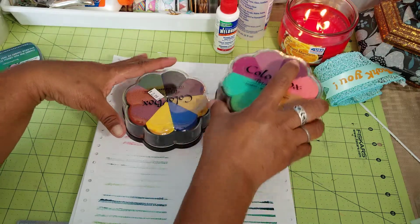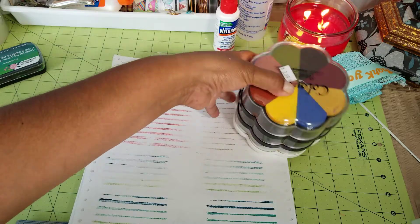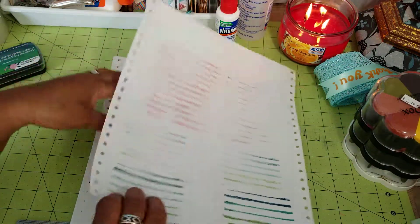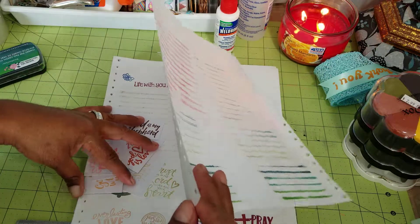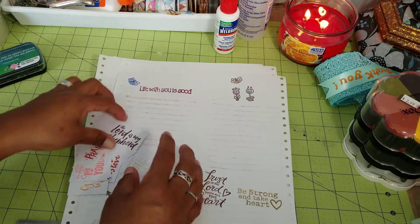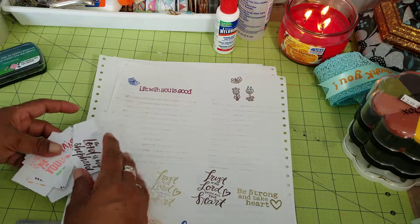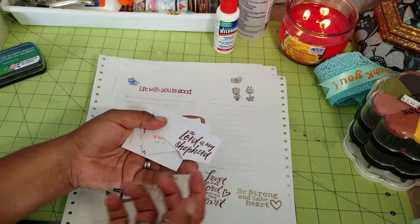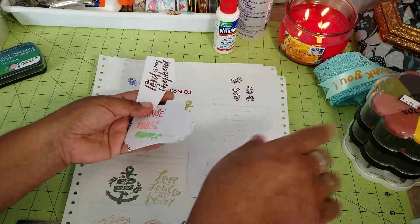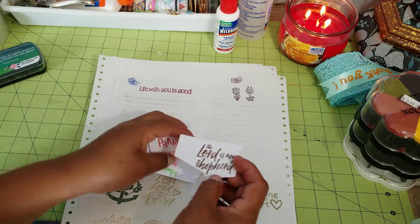I wanted to play around with the colors and see how well they worked. So what I did is I had a little strip of cardstock left over from something else I cut up, and I went through each one of these and just stamped using my stamps.